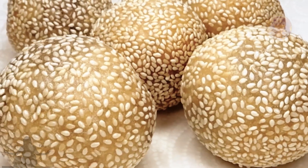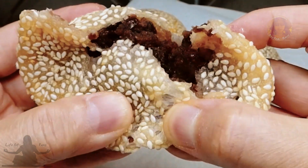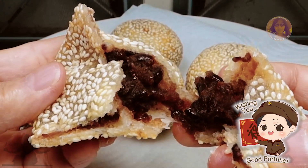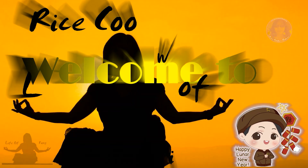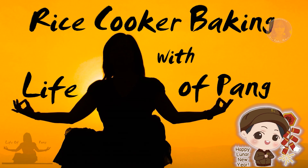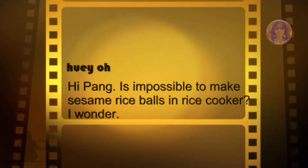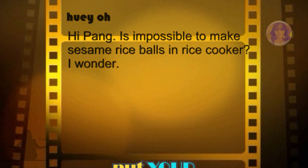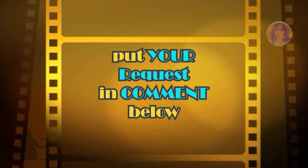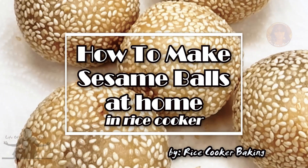Were these made in the rice cooker? Put your guess below and see if you're correct. Chinese Lunar New Year is coming up. Hi there and welcome to Rice Cooker Baking with Life a Pang. Kiwi Oh challenged me to make sesame balls in the rice cooker. I've never made them before because I've always been able to buy them so cheap, so let's see if I can do this challenge.